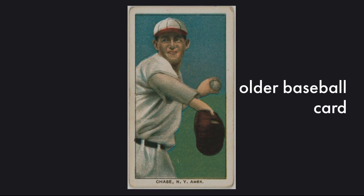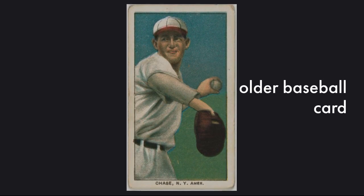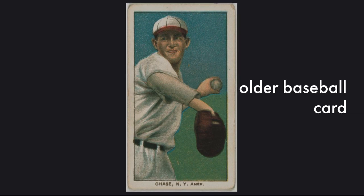Some important things for a baseball card collector are telling if a card is real or fake, telling if a card is valuable, telling which cards are worth collecting, and telling which players are good.